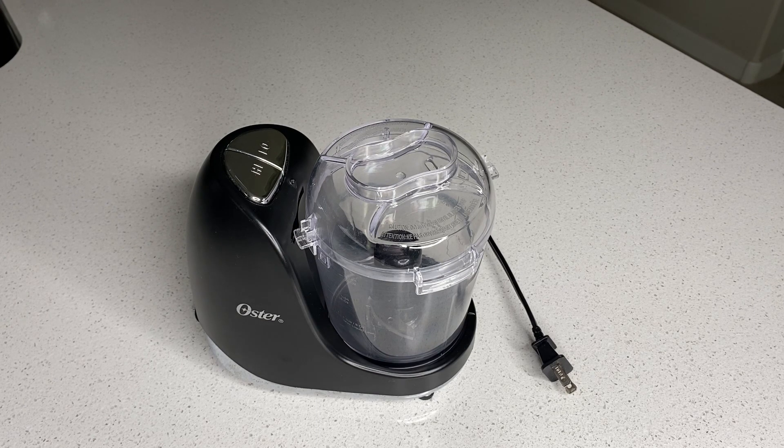I have made hummus, I've made salsa, smoothies, I've chopped garlic, onions, celery, and I've even made pesto here. I think it's very versatile, it's compact, and it can be easily stored in your pantry or your cupboard. I've had this chopper for over three years, and I highly recommend it.